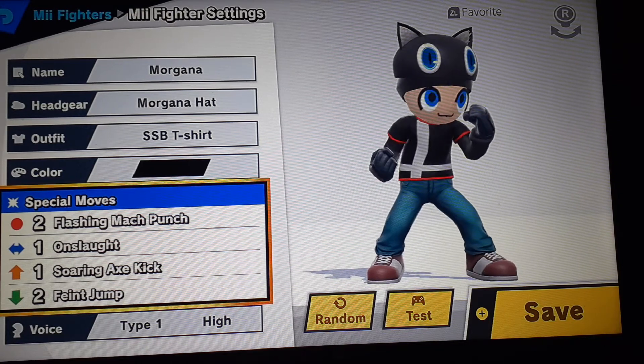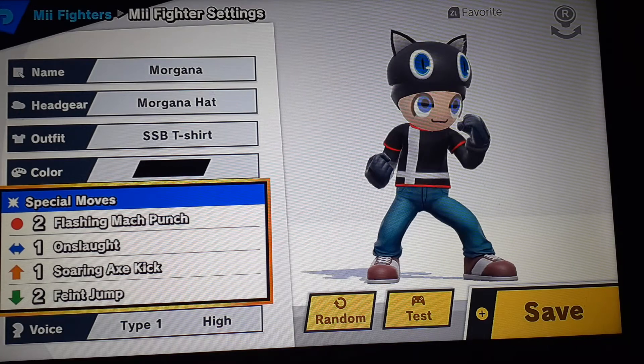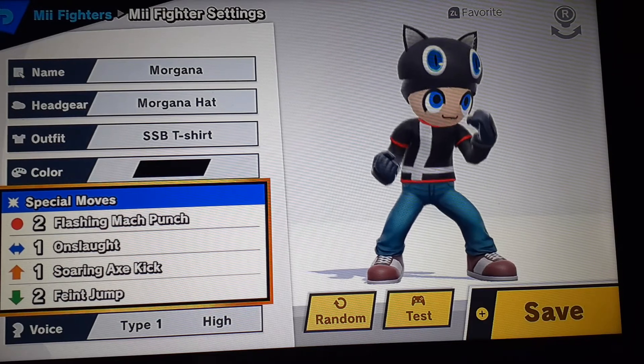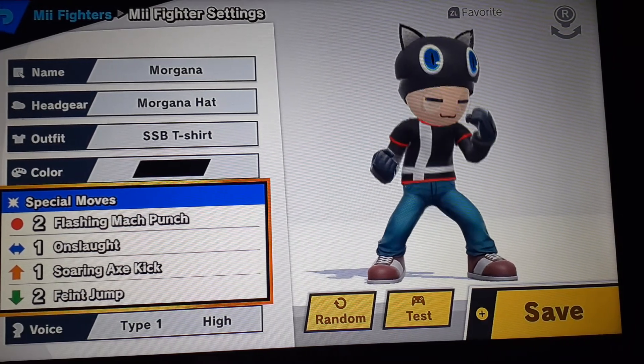And here are the moves — the special move set. Flashing Mech Punch, Onslaught, Soaring Axe Kick, and Faint Jump.